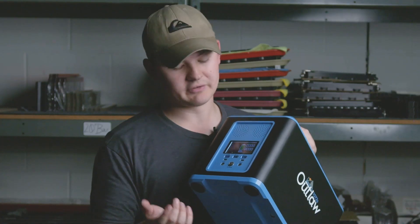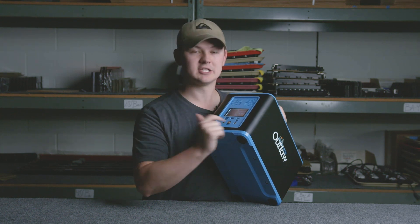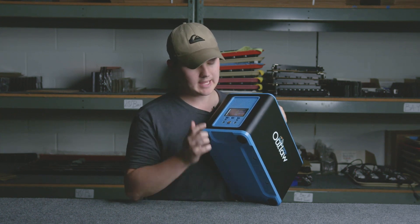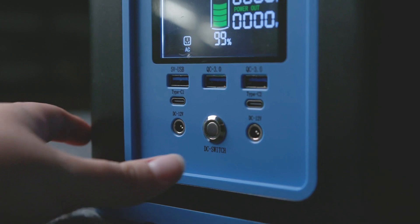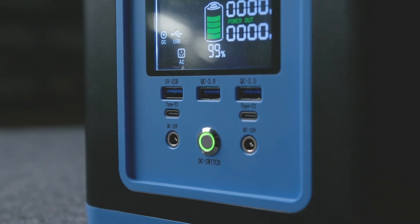There are a few different types of USB options on here. You also have two DC 12-volt adapters and a power-on switch, so whenever you want to use it this button lights up and you'll be able to plug in everything you need.